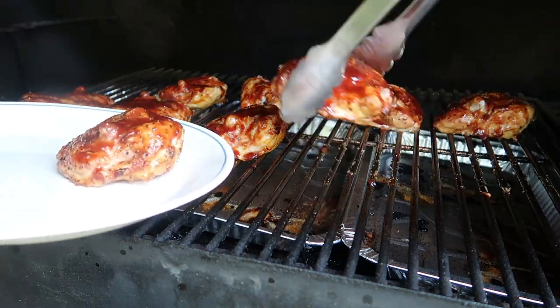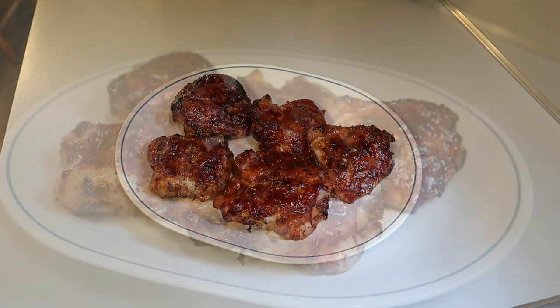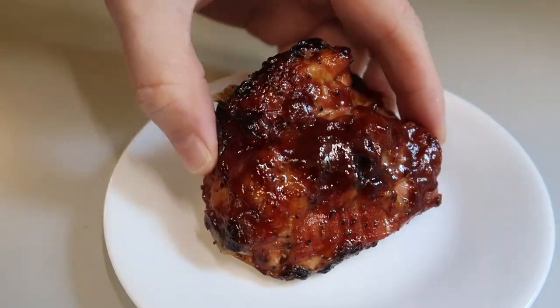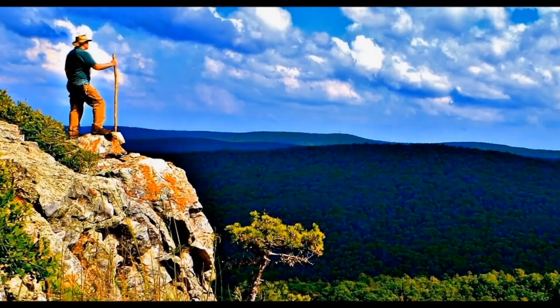These are ready, so I'm going to bring them in. Oh my — beautiful, delicious barbecued smoked chicken! Look at that — you should smell it, absolutely wonderful, mouth-watering chicken. Let's have a bite. Look at that beautiful thigh — absolutely delicious. Well, that's how you make them. I appreciate you watching, take care, we'll see you next time. Bye now.